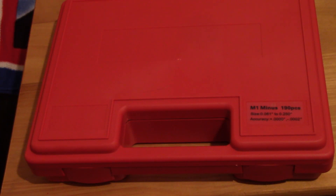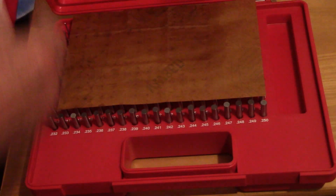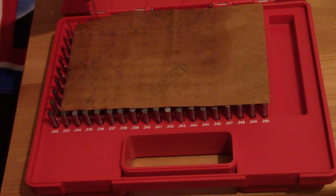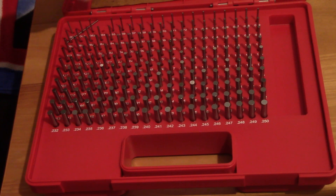Yesterday I received this really handy item, which happens to be a set of pin gauges from 0.061 to 0.250 inches — that's up to a quarter of an inch. Let me get this straightened out here.